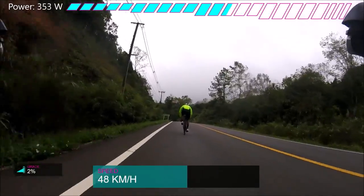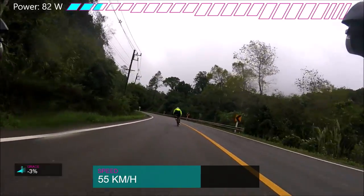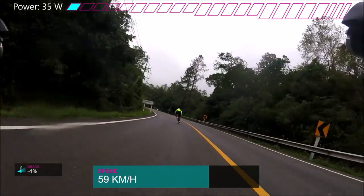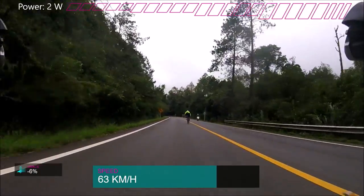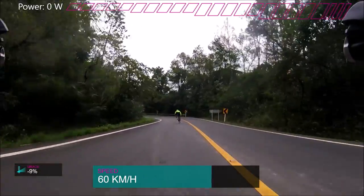Here's some footage going down Doi Antonon. I've deleted some of the other footage, so this is all I have. But it was a long section where I was braking at 10, 15 percent for a couple kilometers, maybe a bit more. There's 5.6k at 12 percent, so that's the sort of thing we're dealing with.